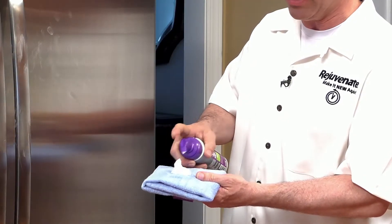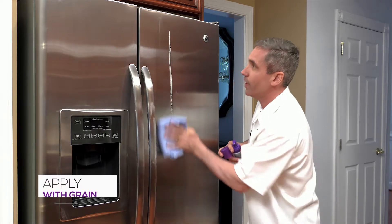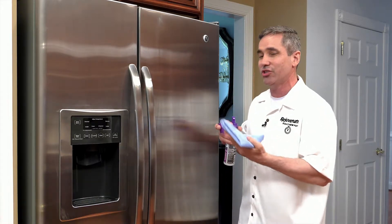It's a foaming action making it very easy to apply. Put a little bit on that microfiber cloth that comes with it and then just go with the grain, wiping it on just like this. It's that easy to do even in all those hard-to-reach places, just like that.